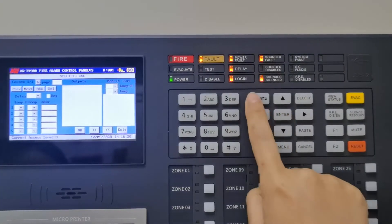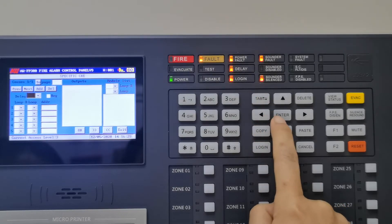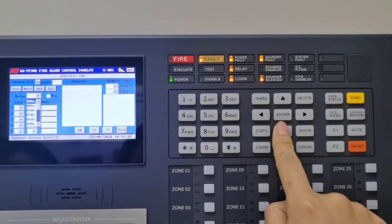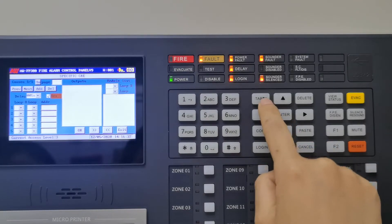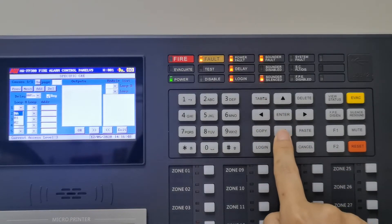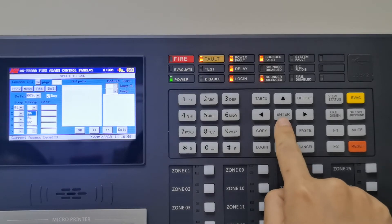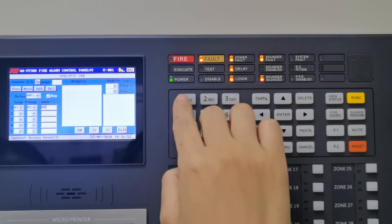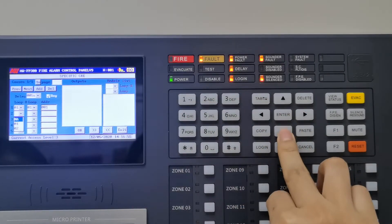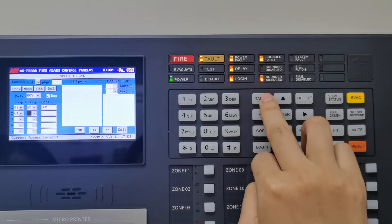This is specific CNE. Set up the delay time and tick the register. If your device is in loop one, select loop one. Input your devices' address — for example, we set up address one to address three.